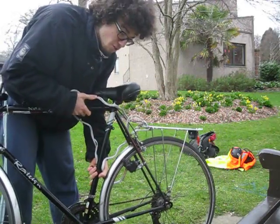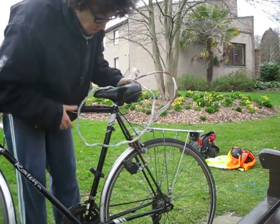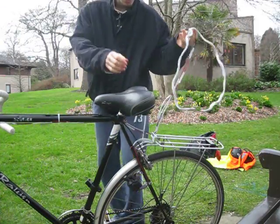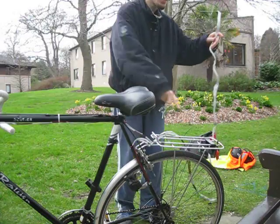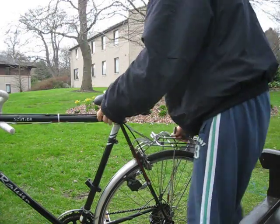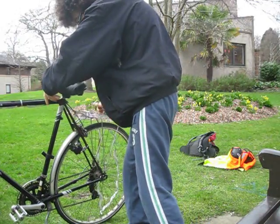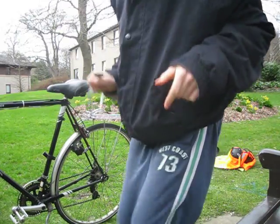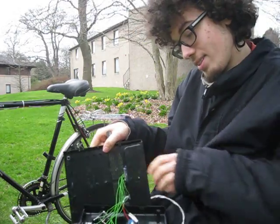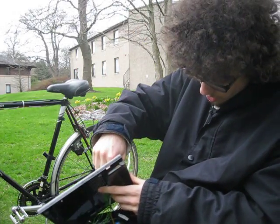As it goes faster and faster, it makes a louder noise as it's generating electricity. Then all the power from all these dynamos goes all the way through these cables. Now I'm going to show you what we've been working on. The cable goes into here.